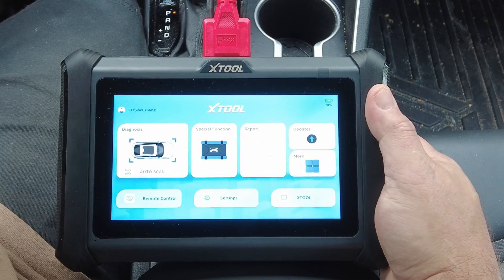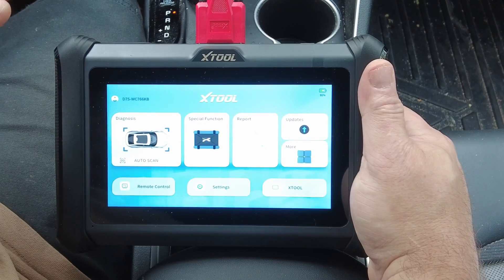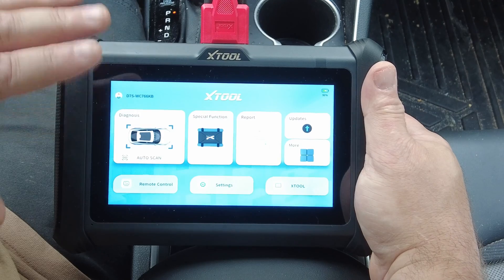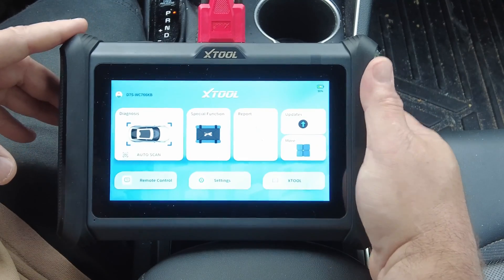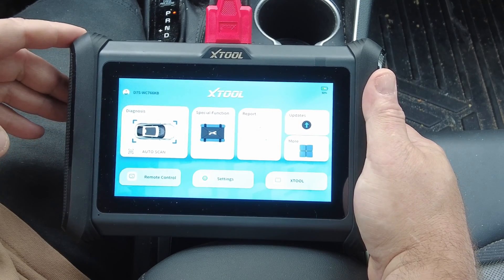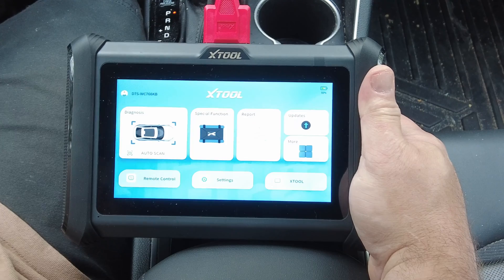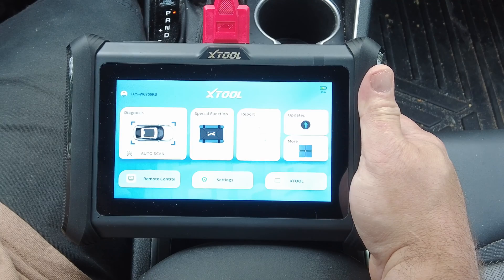The new D7S is an excellent scan tool. The previous D7 was already awesome, and it got even better about a year ago when a big update gave it full bi-directional control. This scan tool can pretty much do anything you'd ever need unless you're into advanced ADAS features. For your average person doing average repairs on average vehicles, it does 99.9% of everything you need. You really can't go wrong — it's an excellent scan tool. Be sure to like, share, and subscribe for more. Thanks for watching.